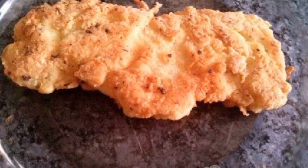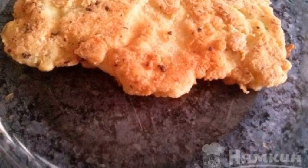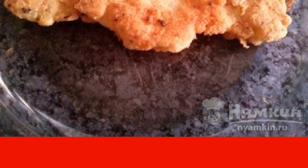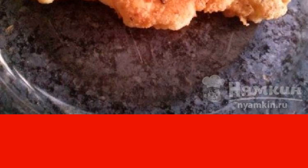After that, we put it in a frying pan and fry on both sides for 5 to 6 minutes. You can check the readiness in an elementary way: pierce the meat. If the reddish juice does not stand out, it can be removed from the pan.